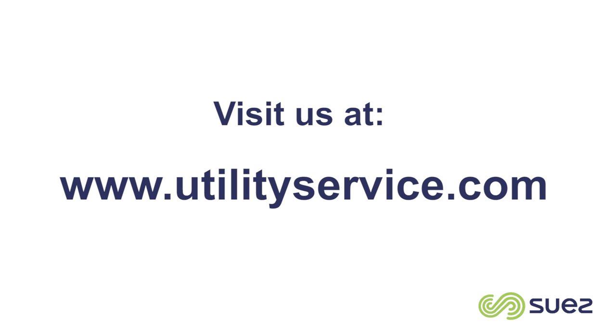More information and case studies about ice pigging can be found at utilitieservice.com.